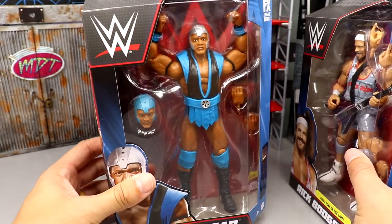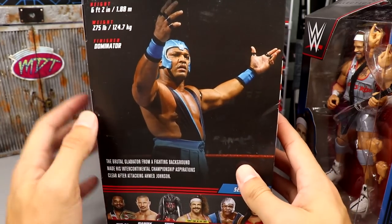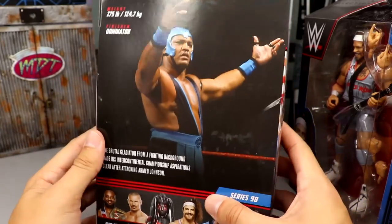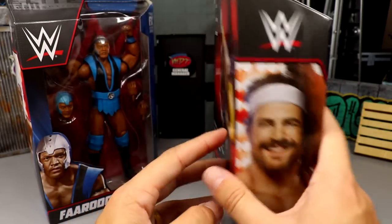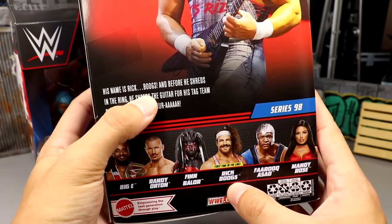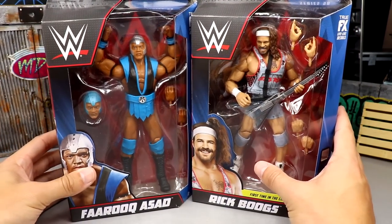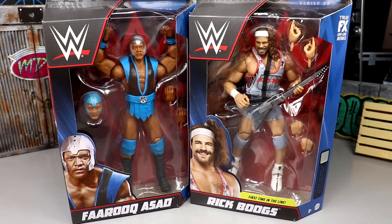On the front viewing window we get an interchangeable head for Farooq. It looks cool with his Sub-Zero-style gear — it's got his helmet on there looking good. On the back there are the rest of the figures in the wave. You've got Rick Boogs with his guitar picture. That's pretty much our packaging, but we're going to crack these guys out, run through their accessories, and then rank Elite Series 98 from worst to best.